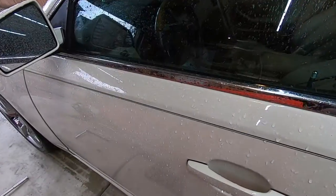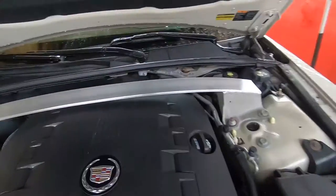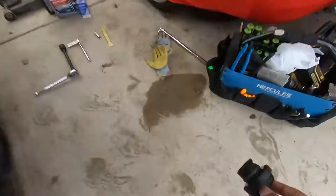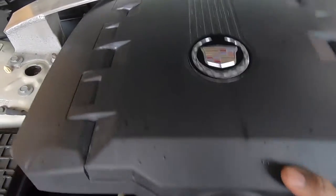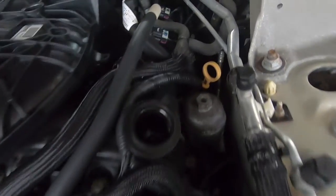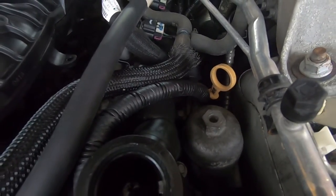The first thing I'm going to do is pop the hood, and you'll need to remove this engine cover. Just remove the oil cap and lift it up and slide it out. I'm actually going to start up top and remove the oil filter first.